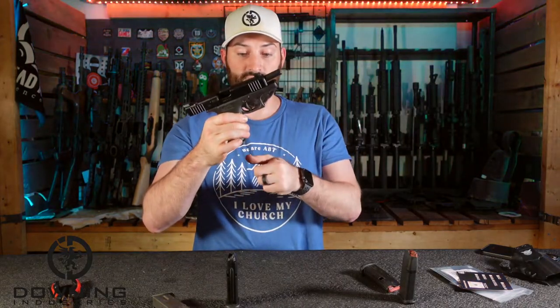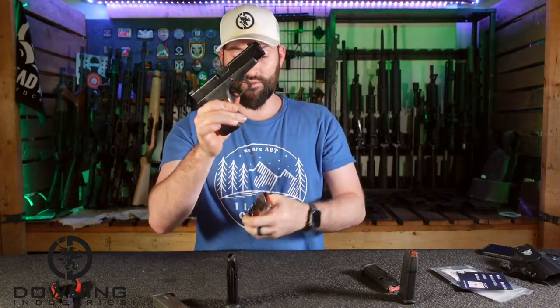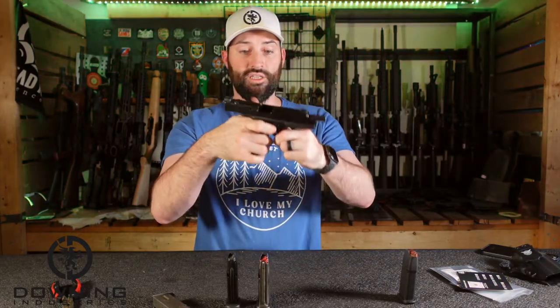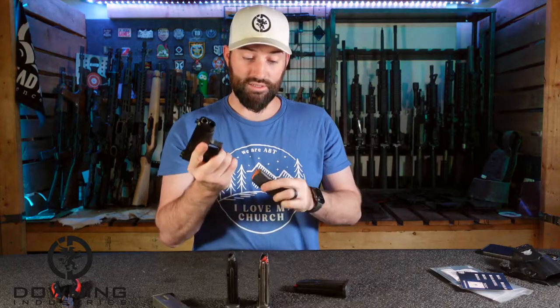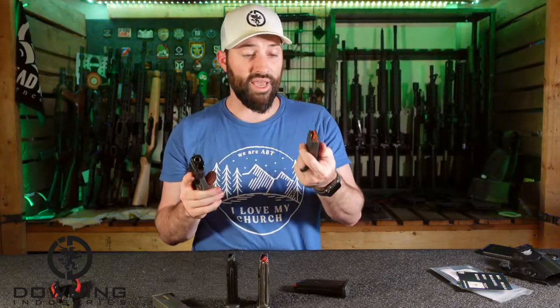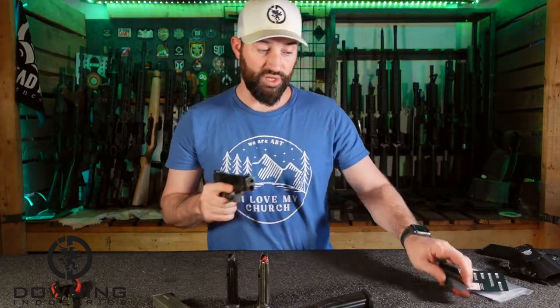Gen 1 chrome — he passes that. Gen 1 with Cerakote — he passes that. So that works. Problem is, the OEM magazine just didn't want to roll. I'm hesitant to put another one in there — he was really sticky in there.